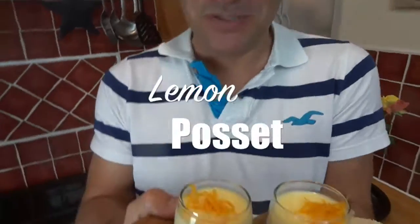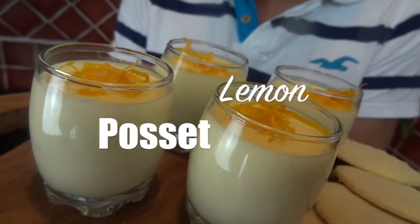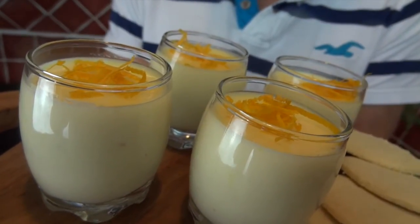Hi guys! Are you ever looking for a simple dessert that you can roll out at a dinner party that's sure to impress and leave everyone begging for the recipe? Well, if you are, I give you my lemon possets. It's possibly one of the simplest desserts you'll ever make. It's full of rich flavors like lemon, cream, ginger and nutmeg, and it has a wonderfully rounded flavor to finish off any dinner.